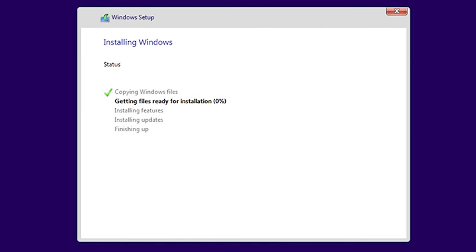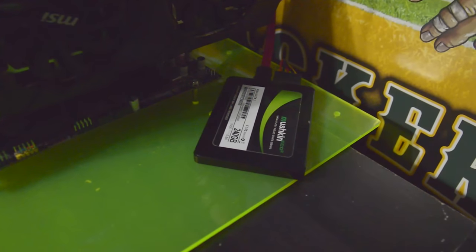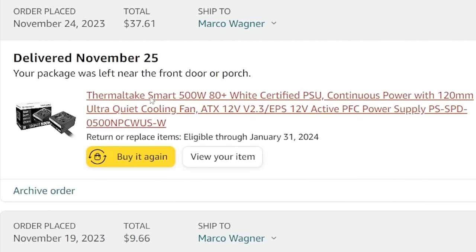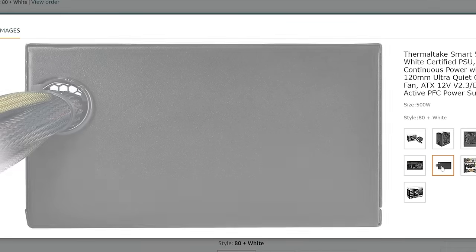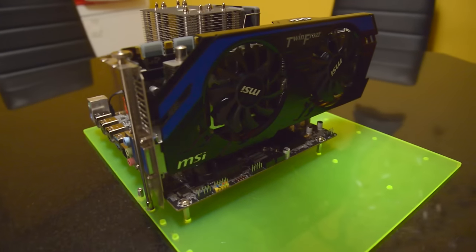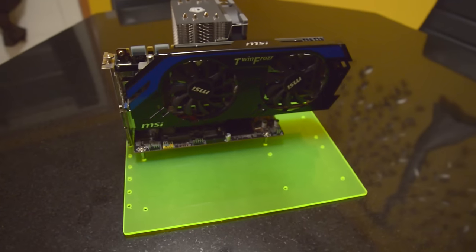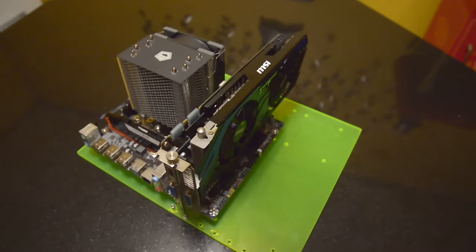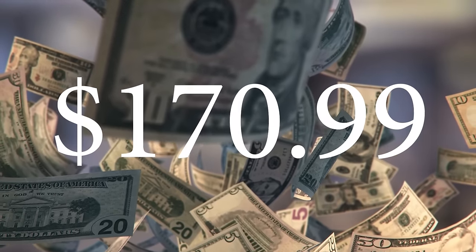Windows 10 will get installed on this new $10 Mushkin 256GB SSD. For power, we bought a new $37.61 Thermaltake Smart 500W supply, which is plenty for this setup. Lastly, I'm dropping in an old NVIDIA GTX 670 that went for $21 on eBay, but you can use something even cheaper. Our grand total for this build: $170.99.